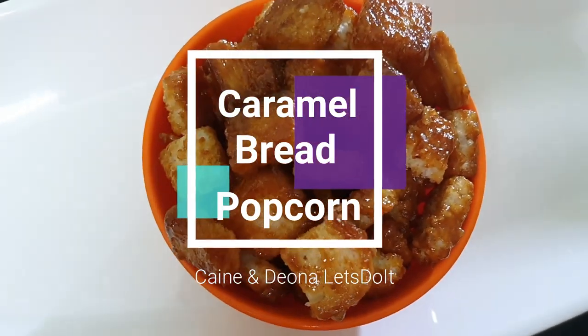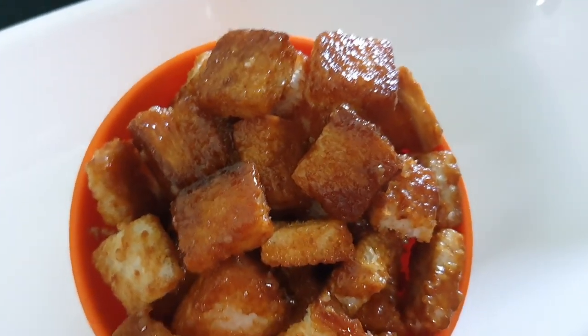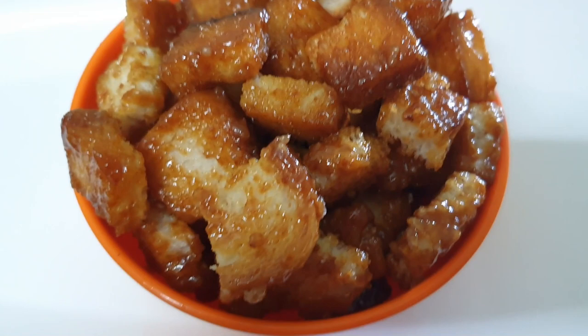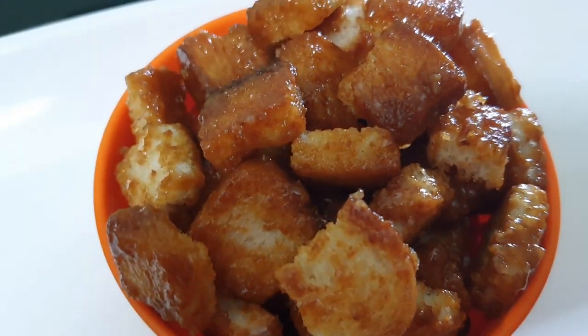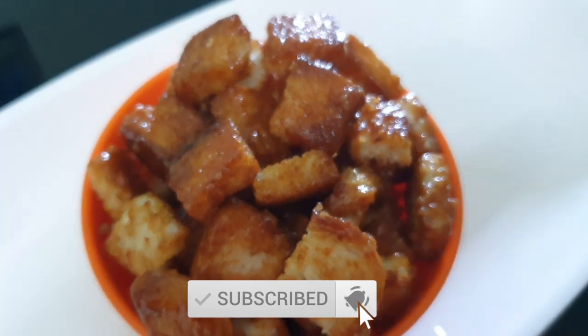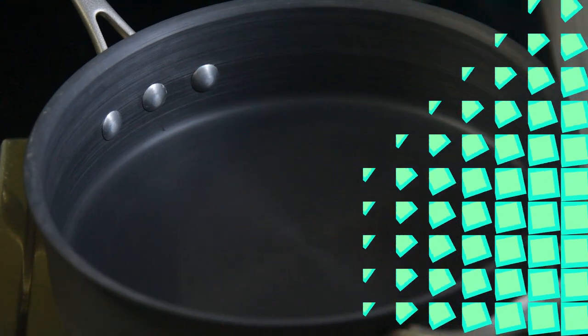Hello there, welcome to Diana's Face. Today I'm going to show you how to make caramel bread popcorn — we're gonna change plain, boring, old bread into something just awesome. If you haven't subscribed to my channel, please click the subscribe button and the bell icon next to it so that you won't miss any update. Let's get started!